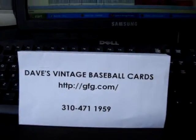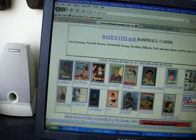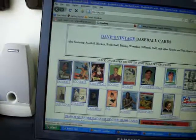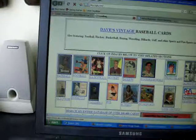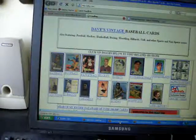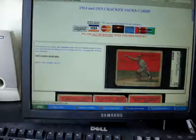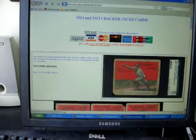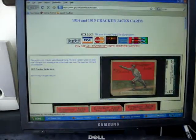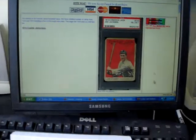If you go to my site, gfg.com, and you go down to the tobacco link, it'll take you to my tobacco section, and from there you can get on to the Cracker Jacks section. Here I have 1914 Cracker Jacks, and here we have 1915 Cracker Jacks.